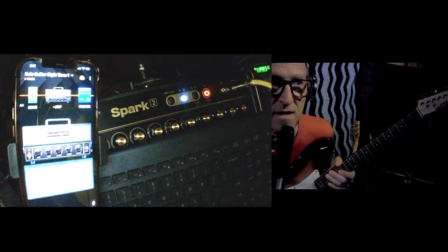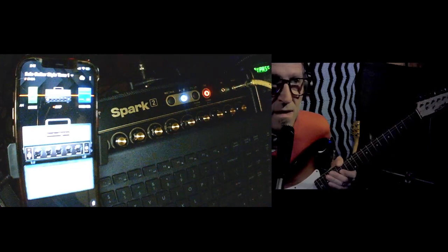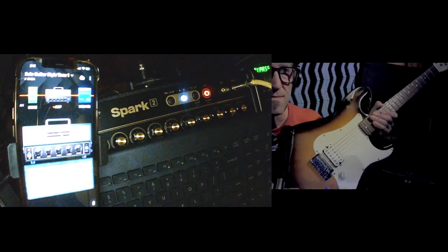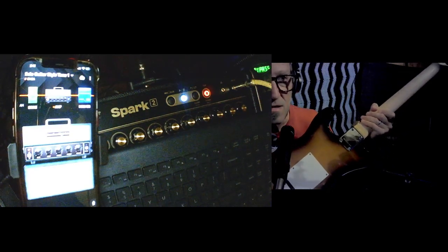I had to modify the headstock — I couldn't stand looking at it. But yeah, I mean, look at this thing. Nothing special. Nothing special at all.